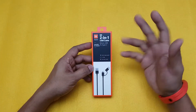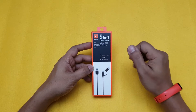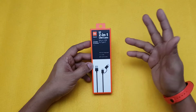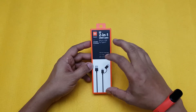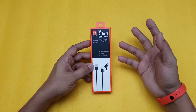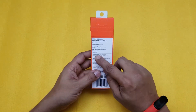Hi guys, back again with another video. This video is going to be an unboxing and review of the Mi 2-in-1 USB cable. I have done a video on this before — the white colored version — and this is the black version. I haven't tested it for fast charging, so I thought of buying this again to test the fast charging capability of this cable.